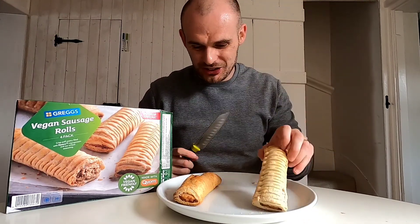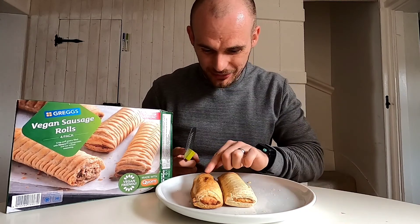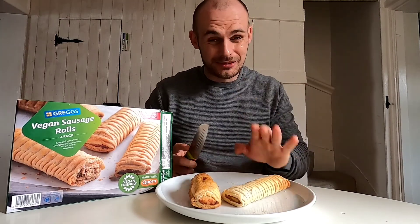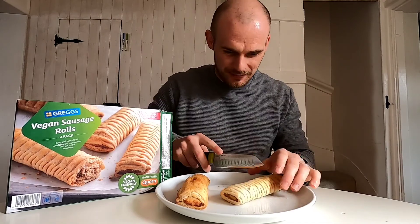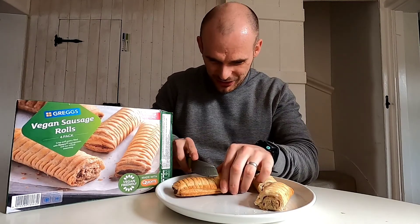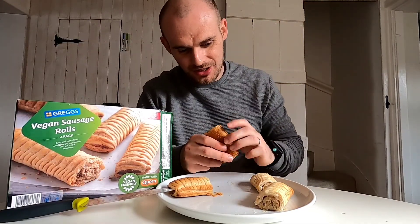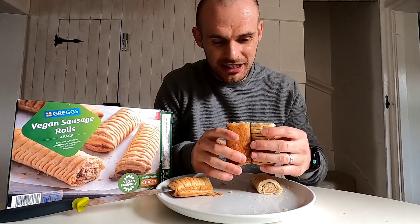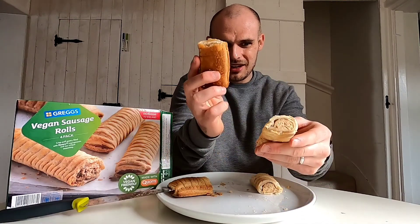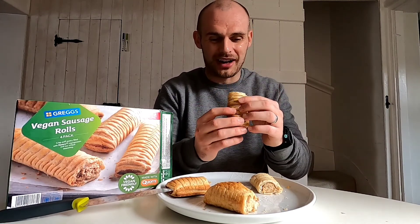So remember we've got our one from the Greggs shop and our one from the Iceland range. I can't believe how different they are - lengthwise exactly the same but this one is so much more shriveled. Smell-wise they smell very similar, this one just smells a bit more cooked in a bad way. Opening them up - oh, that is a lot more crispy. The sausage looks identical but look at the difference in the actual pastry.